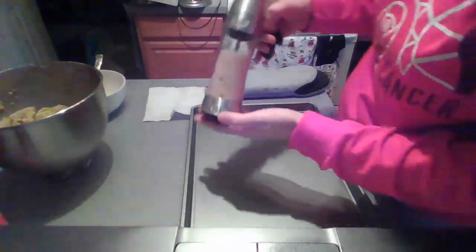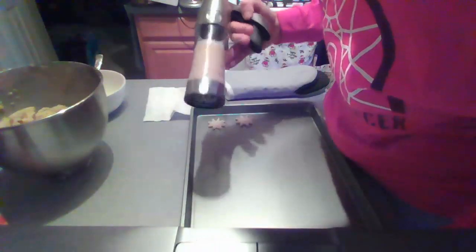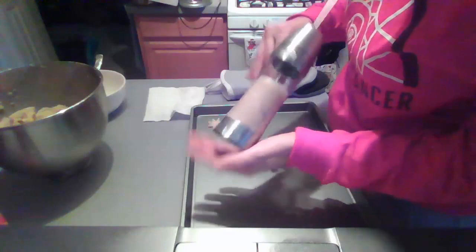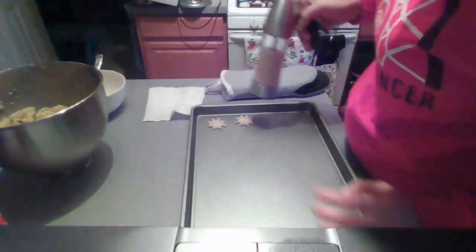If you ever put your cookie press on the cookie sheet and lift up and it's messed up or it doesn't come out all the way, it could be because there's air in your cookie gun. If the dough isn't all pushed together and there's any air in it, it may not come out.